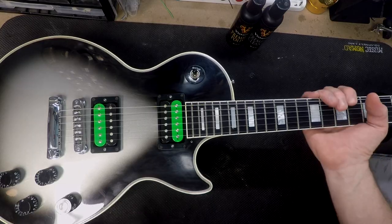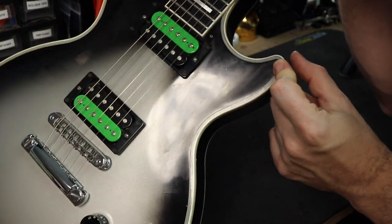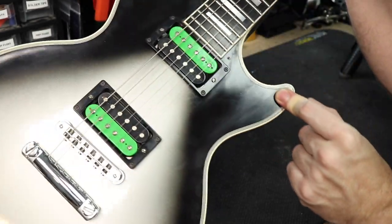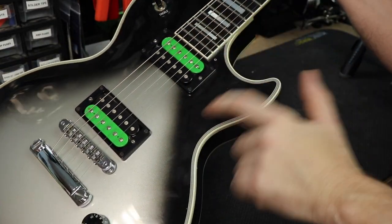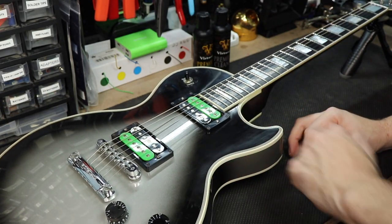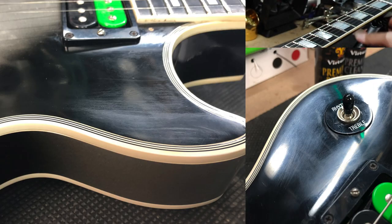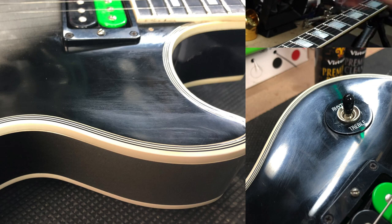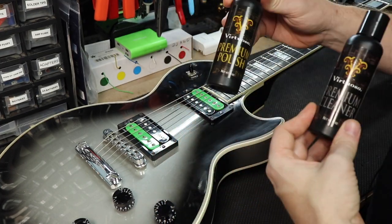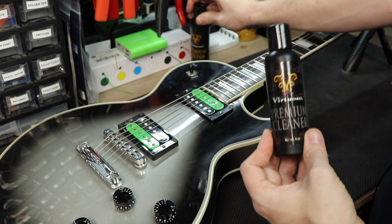Here we have my Les Paul Custom, and I don't know if you'll be able to see from the video, but there are some permanent streaks here — mainly here and here. It looks like you'll be able to polish them out, but you can't. They're permanent. I'll post some pictures so you can see what I'm talking about. I'm going to try this Virtuoso Premium Cleaner and possibly the polish.